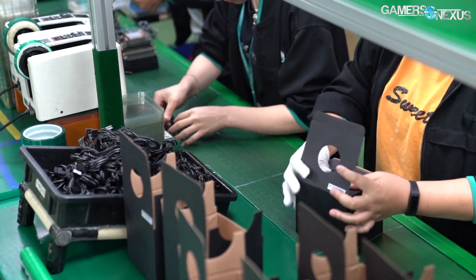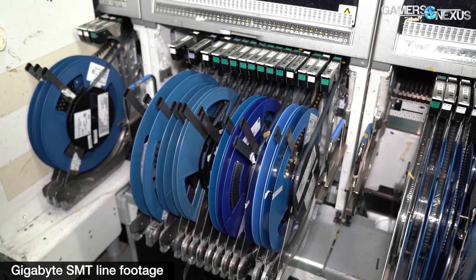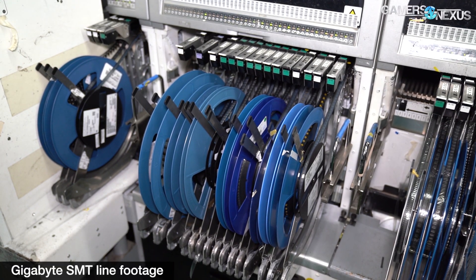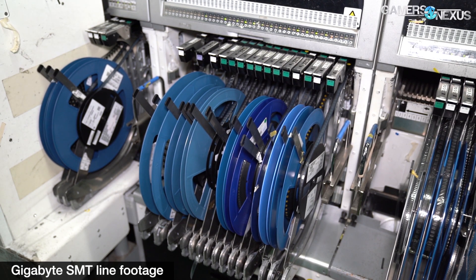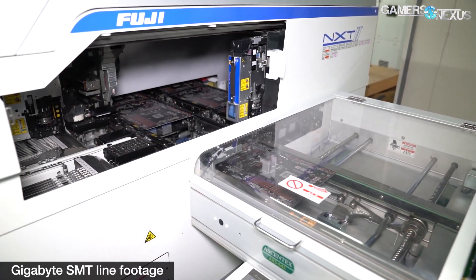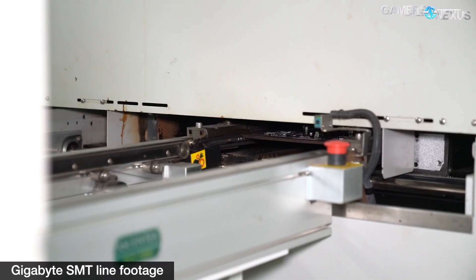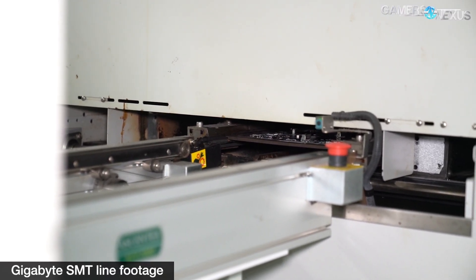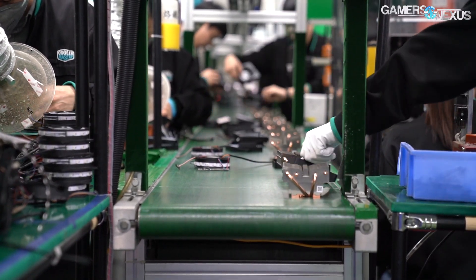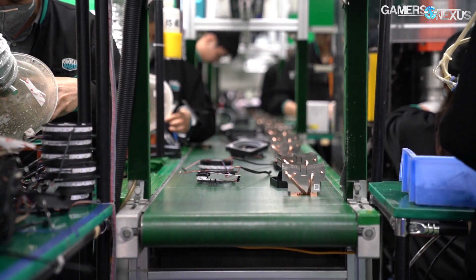That's it for this tour. Some of the clips shown are from technically other products being made, because each day different parts of the line are making different products. In order to keep things efficient, companies will move one fin stack through the stamping machine today, another through it tomorrow, while assembly is already happening for a third product. We got to see all the machines used in making the AMD coolers, and in fact these are the same steps used to make just about any CPU cooler. We did get the excellent opportunity of seeing the specific assembly line for those AMD coolers used in Ryzen processors.